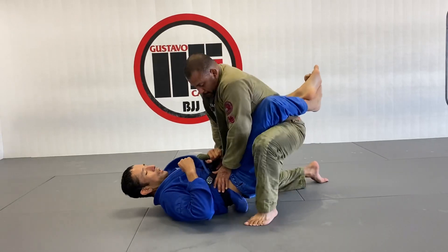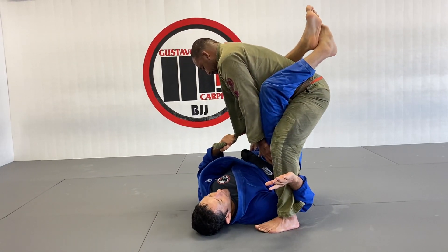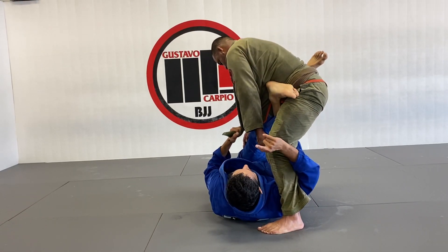When my partner wants to start to stand up to pass our guard, I'm going to lift my hips, I want to follow my partner, I want to put my hand in between the legs. At this point, I want to open my guard, I want to slide my knee here.